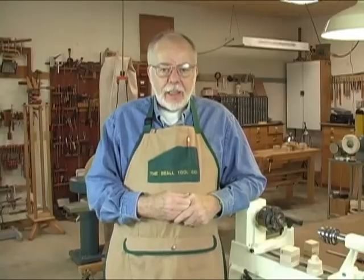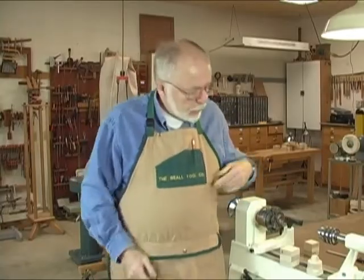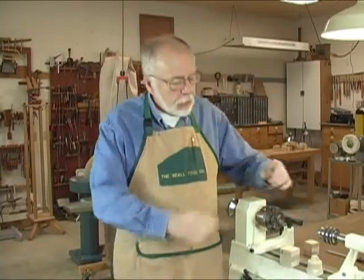Today we're going to talk about the spindle tap. It's a new product that we have just come out with and I think it's going to be pretty handy for people, for turners.